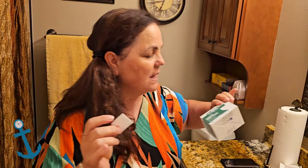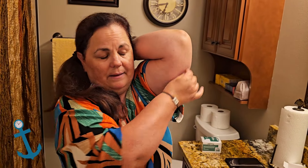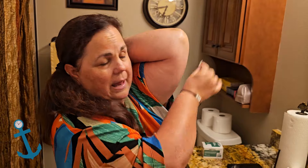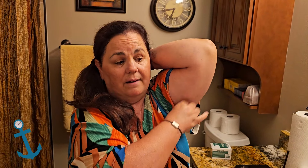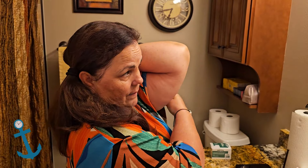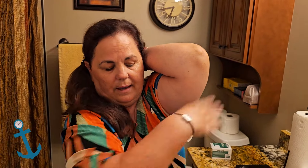First, wash your arm with soap and water — it's good to do this right after you've had a shower. Then you do an alcohol swab. Freestyle Libre used to come with alcohol swabs but they don't anymore, so you need to pick up a pack of alcohol swabs from the grocery store. You need to be really clean — you don't want any oils on your skin so that the sensor will stick and last the full two weeks.